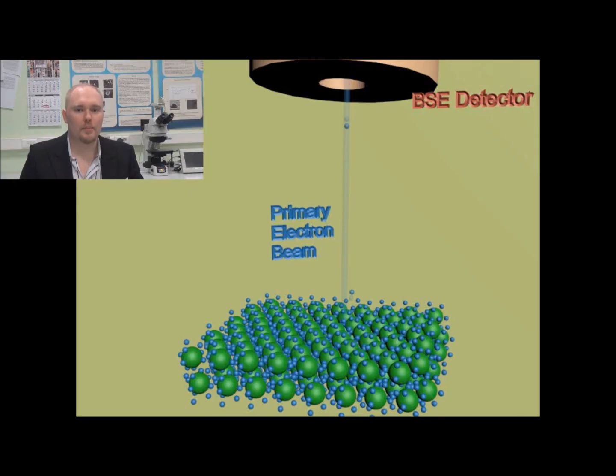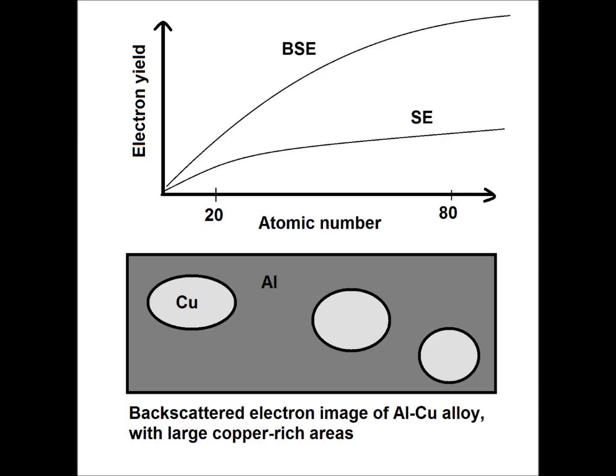Some of the electrons from the primary electron beam interact with the sample in such a way where they don't lose much energy. These electrons will go deeper into the sample and come out in a similar direction, and these backscattered electrons are collected with the appropriate detector. The electron yield for backscattered electrons depends greatly on the substrate atomic number.